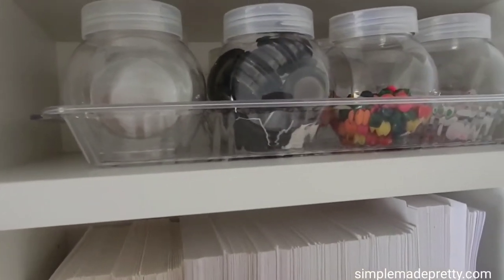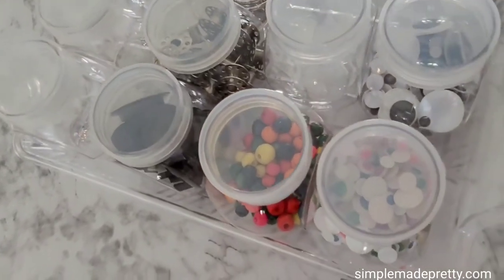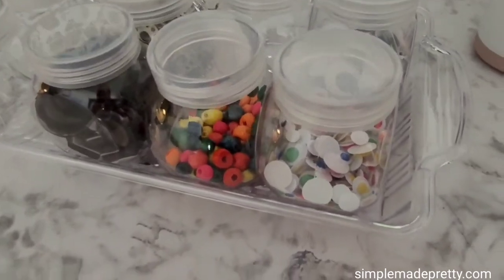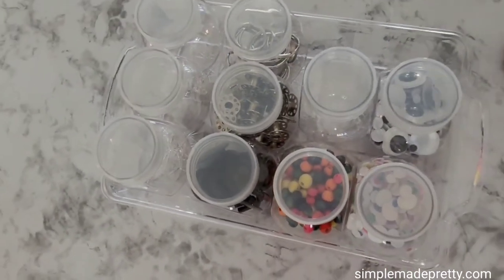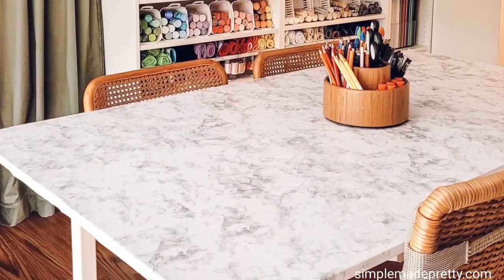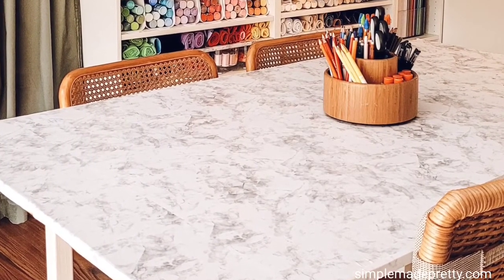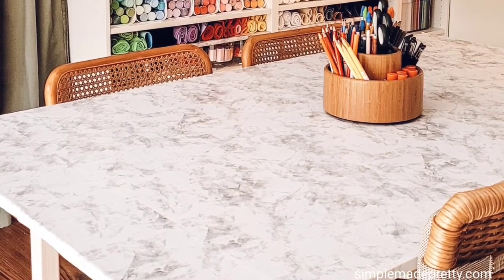I used a Dollar Tree catering tray and several small candy jars to organize smaller items including small wood beads, magnets, extra bobbins, goofy eyeballs, and buttons and safety pins. I used a plate organizer to store pre-made envelopes for Cricut greeting cards. I used an IKEA table with a large piece of plywood on top and Dollar Tree marble contact paper as my craft room table.